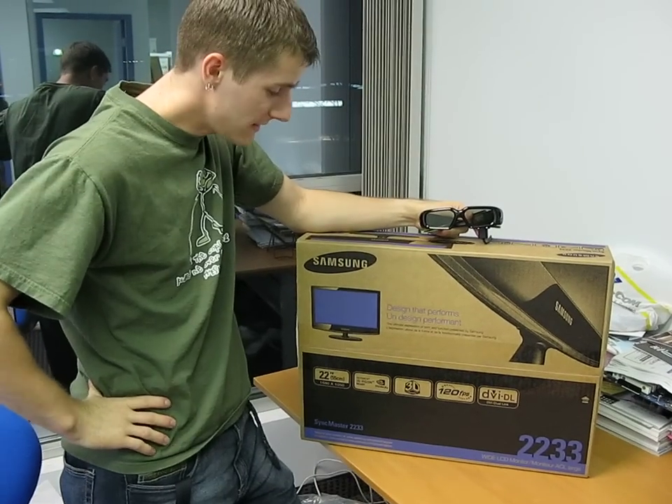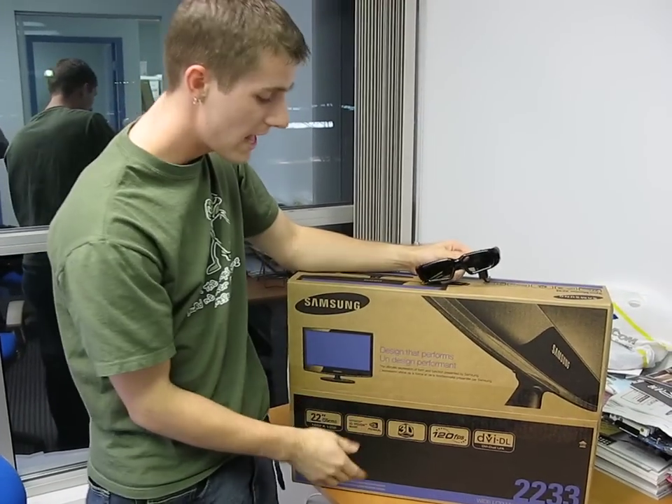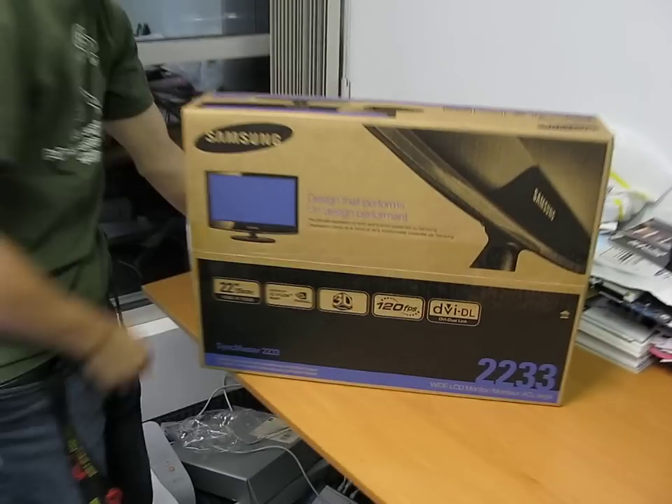Today we'll be unboxing the Samsung 2233RZ monitor. What's important about this monitor? 3D vision. This is the 3D monitor.